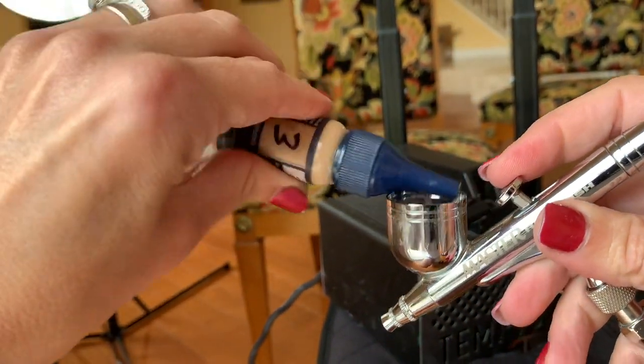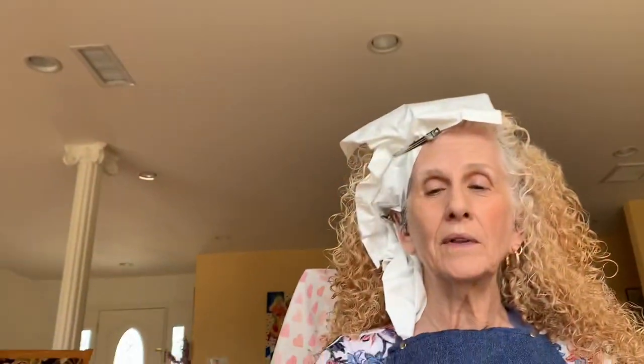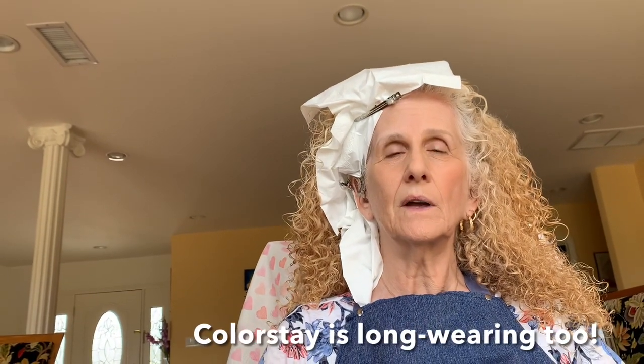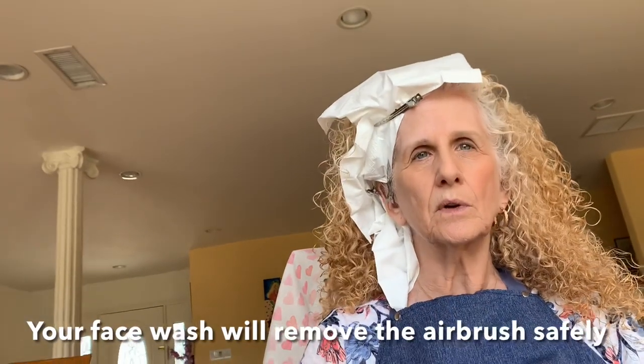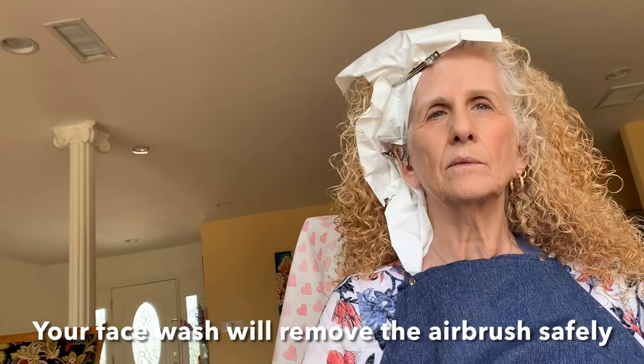Will airbrushing last longer than foundation? I feel like it does. The Colorstay is going to give it a tough run for its money though — the Colorstay is one you'll see in a lot of makeup trailers and it lasts a long time. I'm betting on the airbrush to last longer, but we'll see. It's all removable with just regular makeup remover? Yes. That's the good thing — it all comes off with regular makeup wipes, regular face wash.